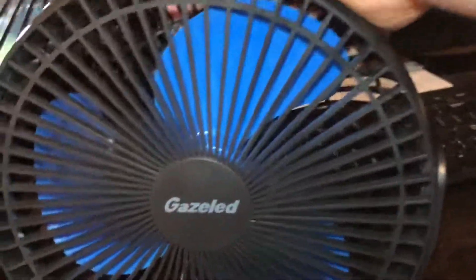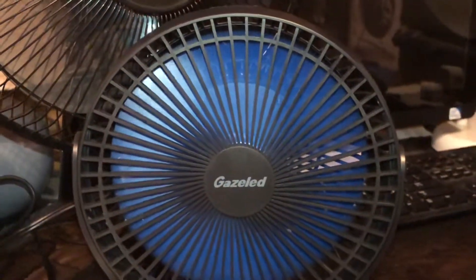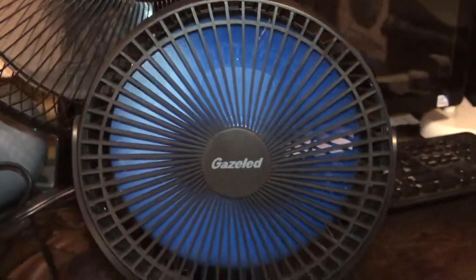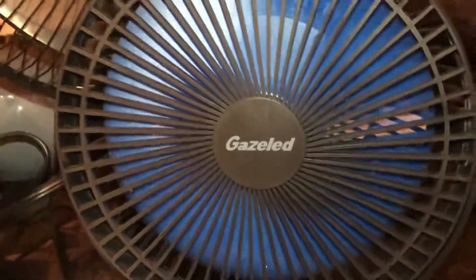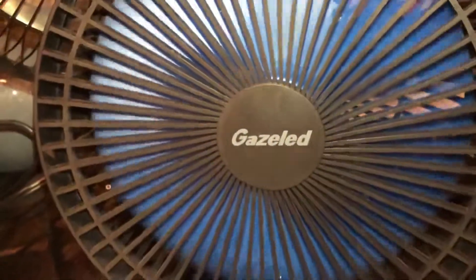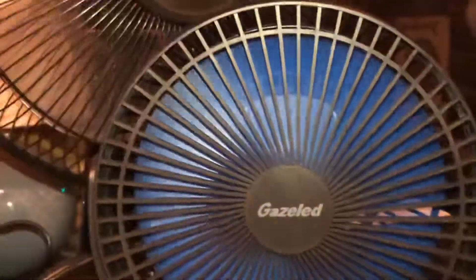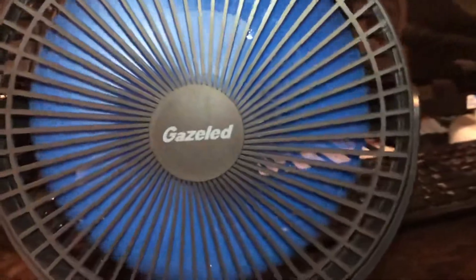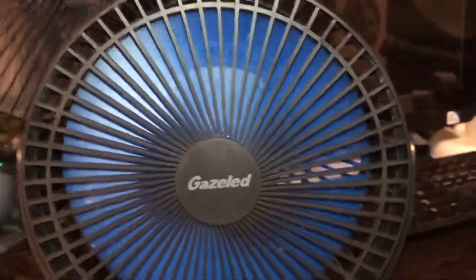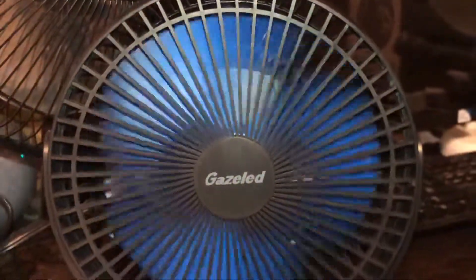Let's go ahead and run the blue variant. There's low. Medium. And high. It's kind of powerful. And let's turn it off. Spin down time is decent.